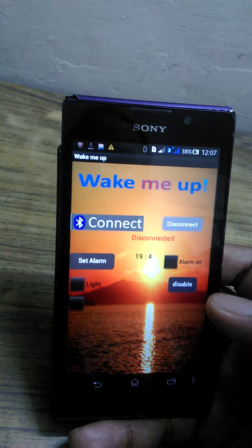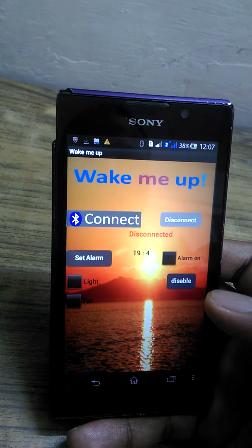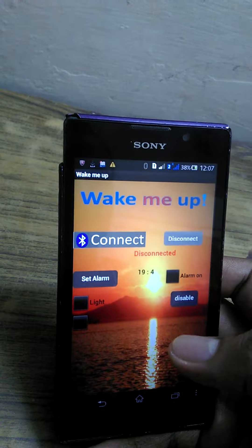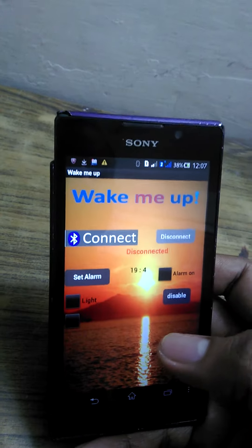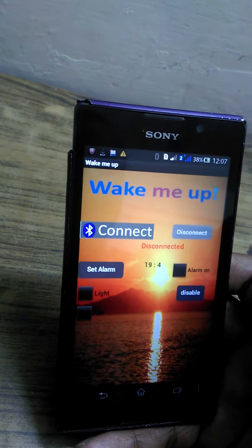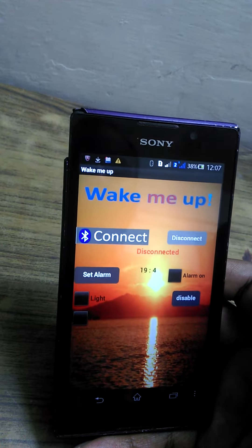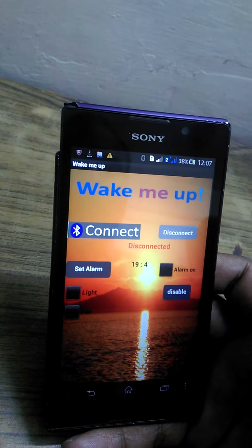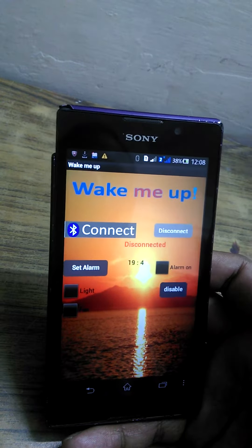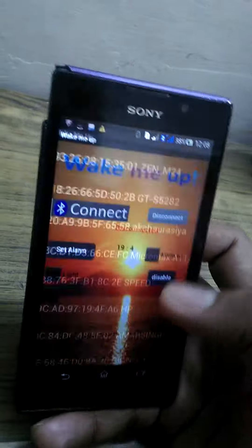So if someone else switches on the light and switches off the fan for you in the morning, then the light would definitely make you less sleepy and less lazy. This application or project will do that for you.